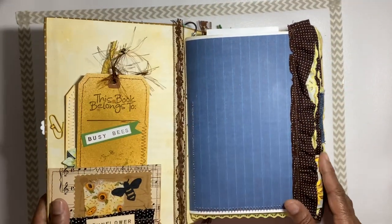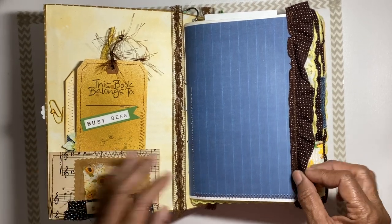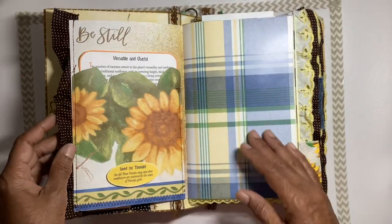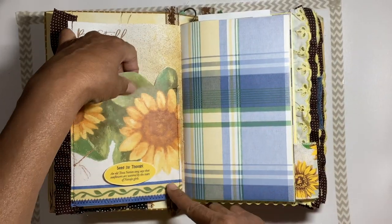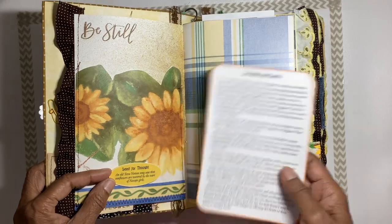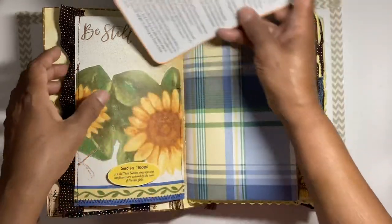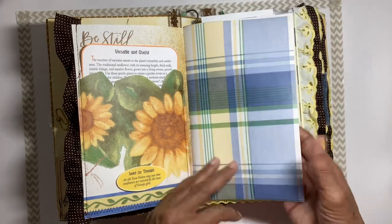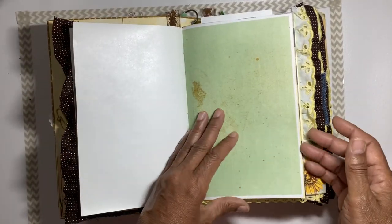There's a little tuck with a sunflower down here — will be buzzing. We have some ruffle trim on the edge. This page has some wallpaper, a tuck, and a little sentiment that says 'Seed for Thought, Be Still,' stamped at the top. There's some information about bees on this big card.